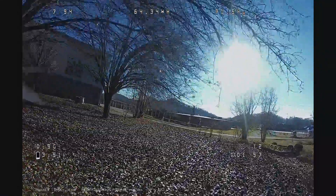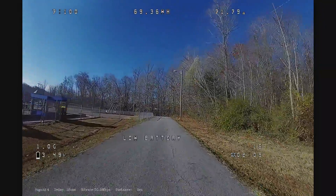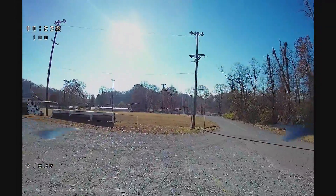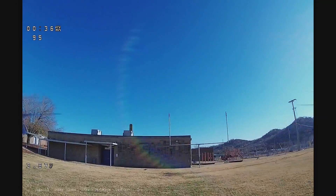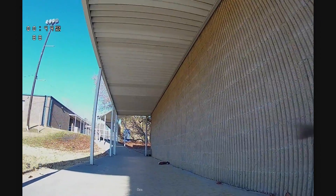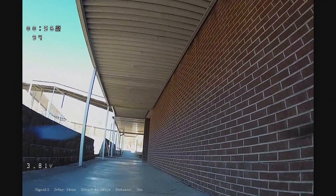So that's what the original Walksnail Avatar VTX delivers — that's the baseline the new Walksnail Avatar V2 duo antenna has to match or beat. Let's now test the Avatar V2 duo antenna. I have it set to 1080p normal frame rate. I'm not sure if 1080p supports high frame rate. Let's see how it goes. Bitrate is at 40.